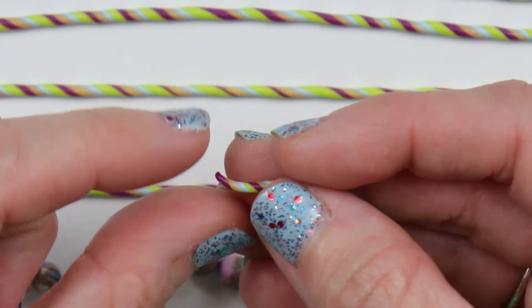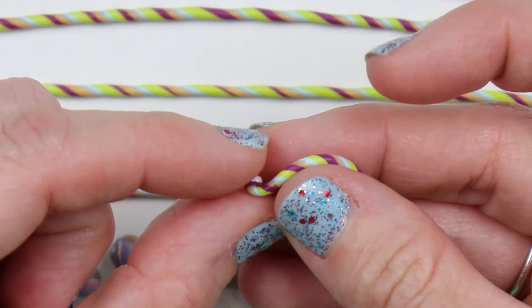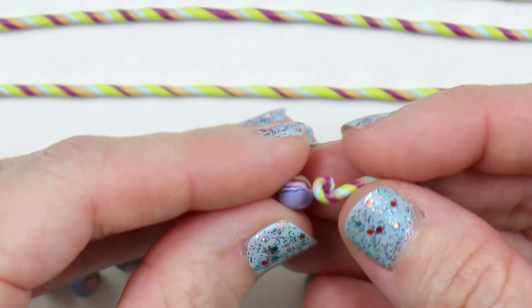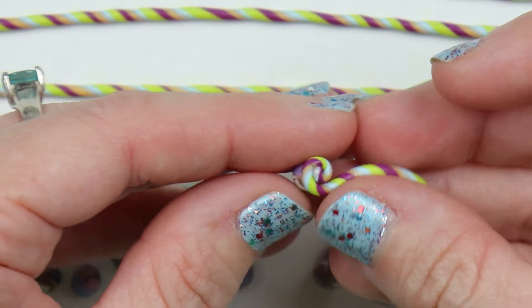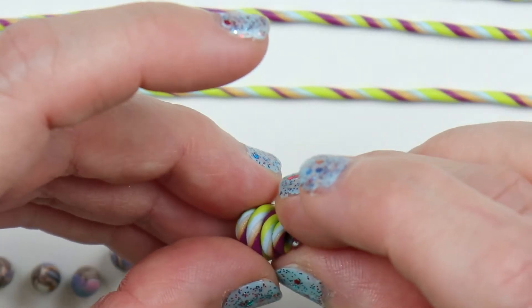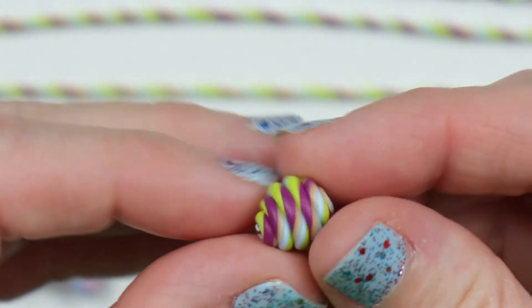With each of my spirals I'll take one end and roll it up just a little bit, then place that on the scrap clay ball and start wrapping the spiral piece all the way around from one end to the other until it's completely covered. And that is it — pretty easy! It's a nice little idea and you could probably do a whole lot with this.